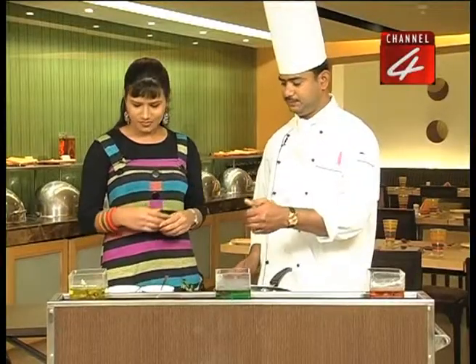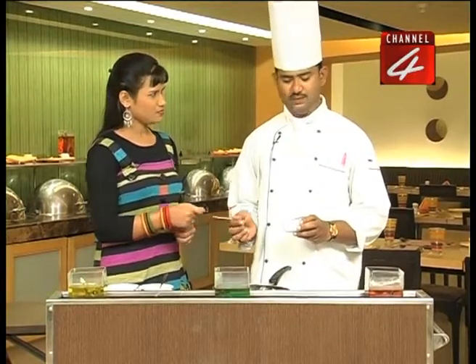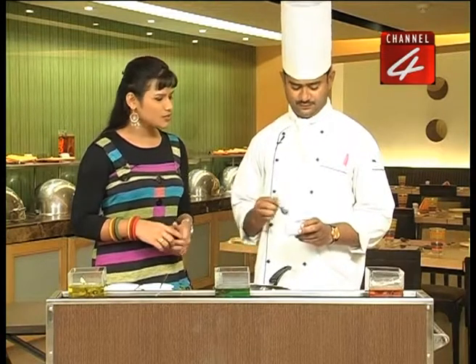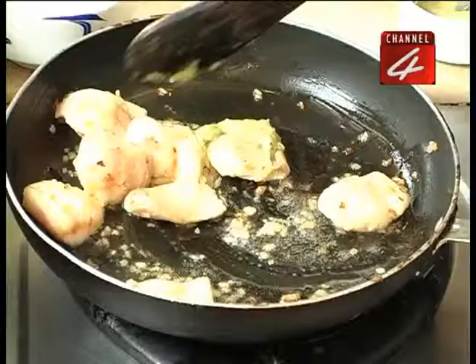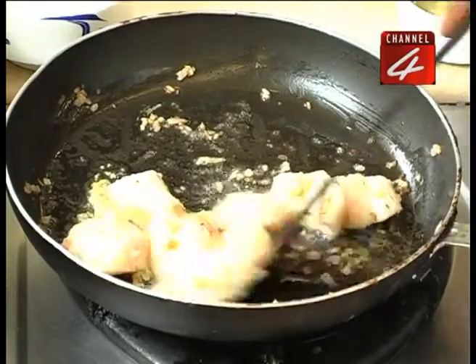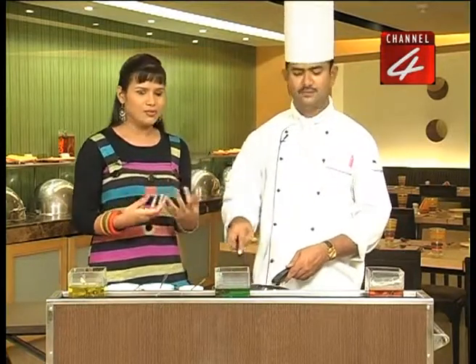Green chili paste — what is this? How much spicy is it? The fish will be less spicy. I have one spoon. If we want it more spicy, we add more chili paste — it depends. We put it as per preference.